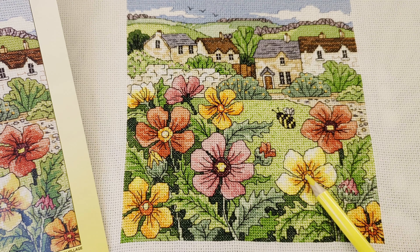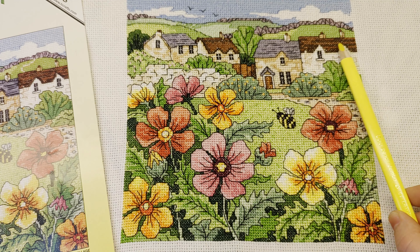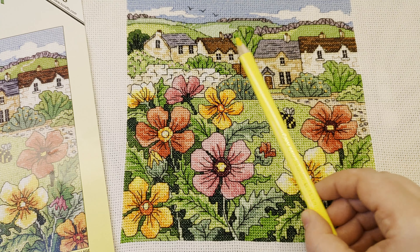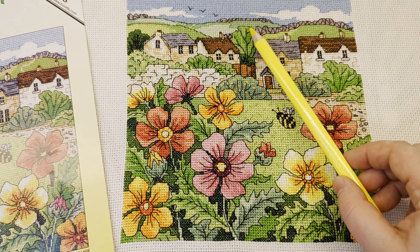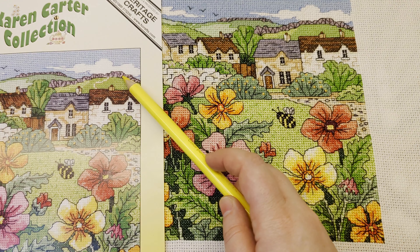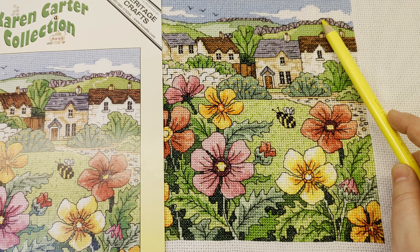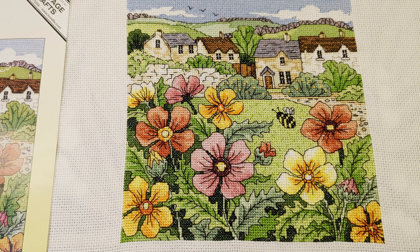The backstitching on the flowers in the middle is not the same as the pattern — I just made a circle there to simplify it. I also simplified the roofs of a couple of the houses — I didn't do much backstitching there, though I did do the backstitching on one roof. The fields I simplified a little bit as well — it's not as complicated as in the pattern. I didn't follow the backstitching that meticulously; I kind of made up my own a little bit.